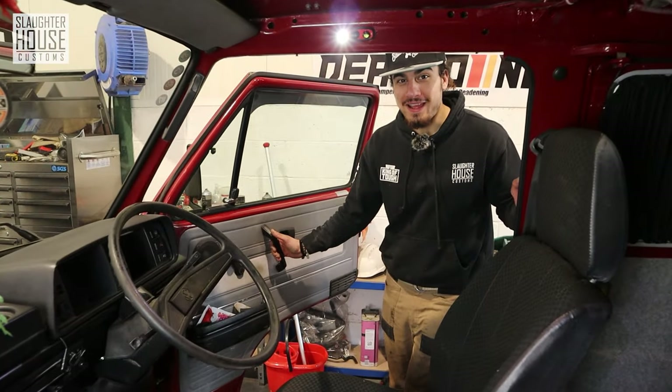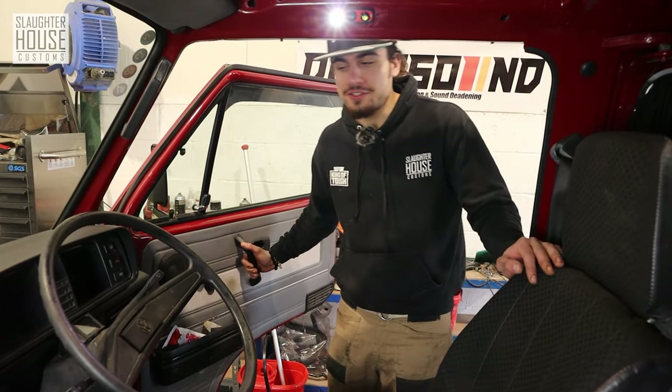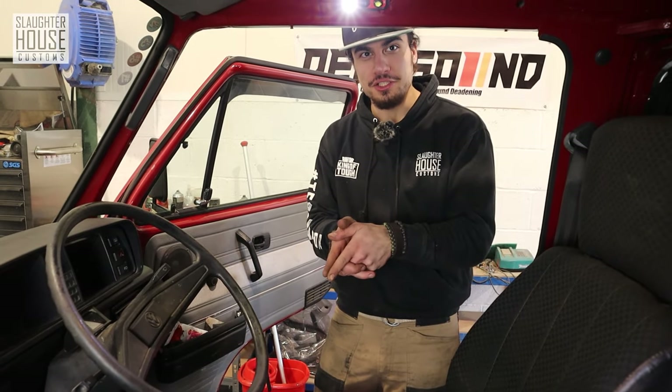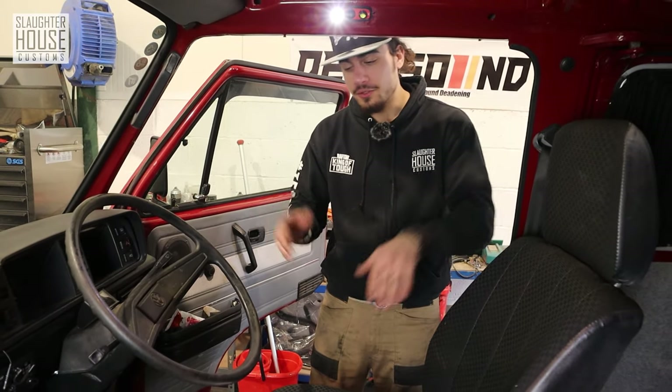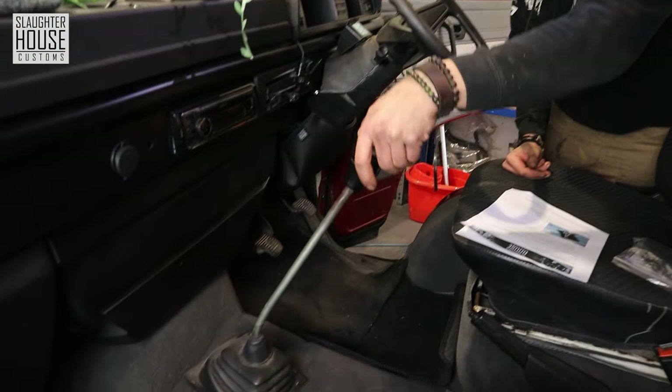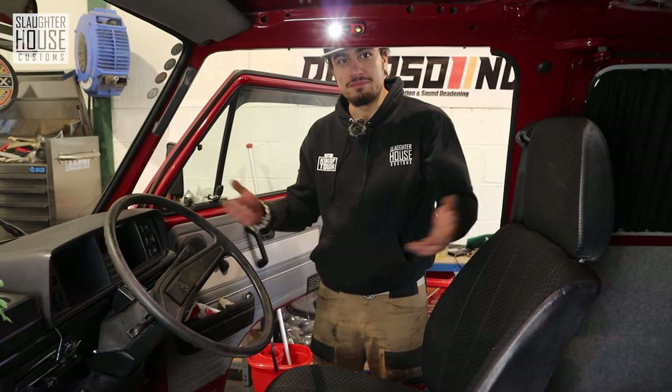Well, hello there! Welcome back to another episode of Sorter House Customs no-nonsense tutorials. Today we have a quick shift kit — or short shift kit, whatever you want to call it — and it's going to go on that long, wibbly-wobbly thing. Let's get stuck in.